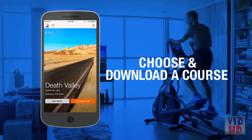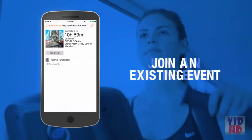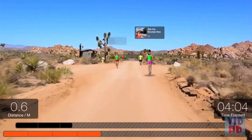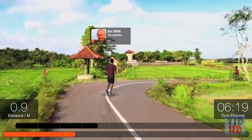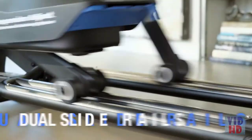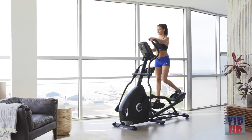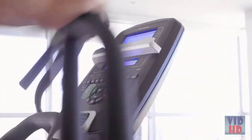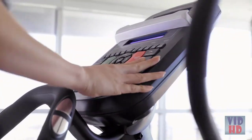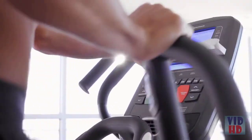Just choose and download the course you want, create an event and invite friends, join an existing event, or take a solo tour through breathtaking scenery without ever stepping outside. The E628 is loaded with new features, including an optimized drive train and dual slide rails for the smoothest start-up, and multiposition handlebars with integrated incline and resistance controls.